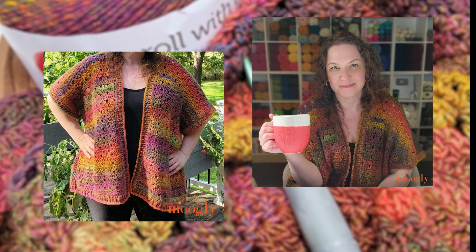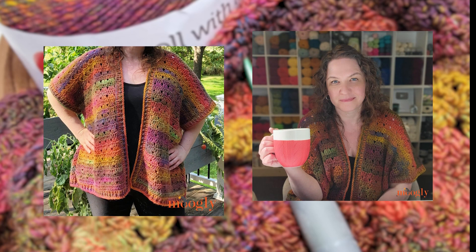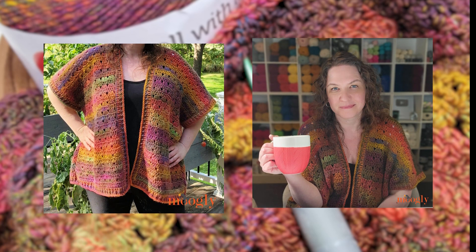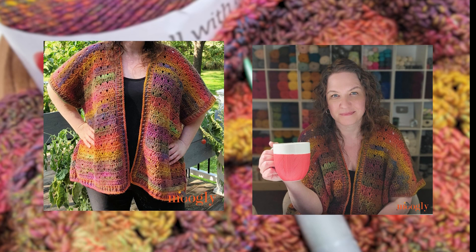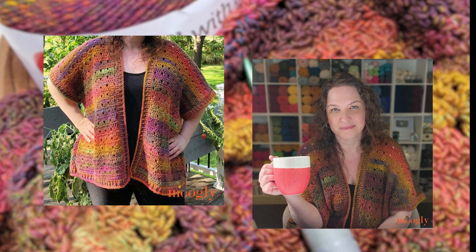Hi, I'm Tamara from Mooglyblog.com and in this video I'm going to be demonstrating how to crochet the Work From Home Cardigan, which I'm wearing right now. Here are a few pictures of it being modeled. As you can see, this is a lightweight and warm oversized piece that you can throw on at your desk when things get chilly, or as a final topper when you're out running errands. Everything from tees to turtlenecks works with this one and you can easily adjust the length as well.